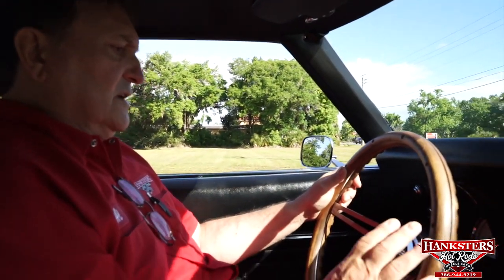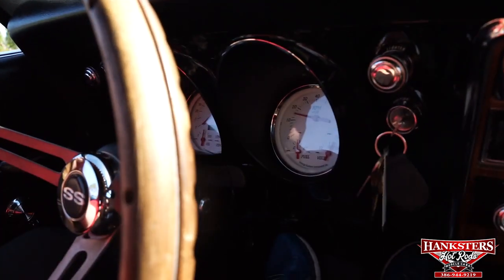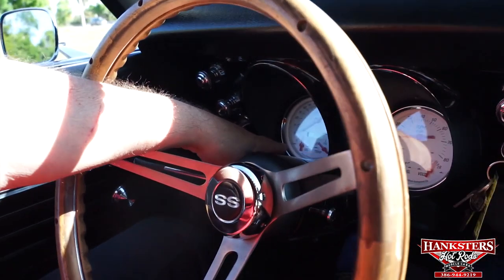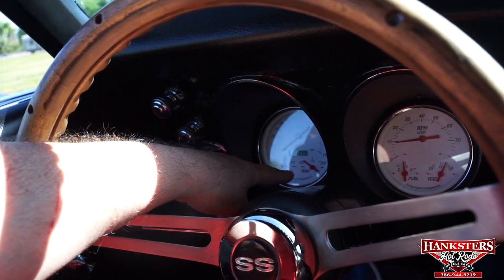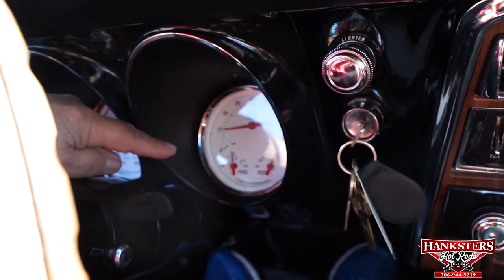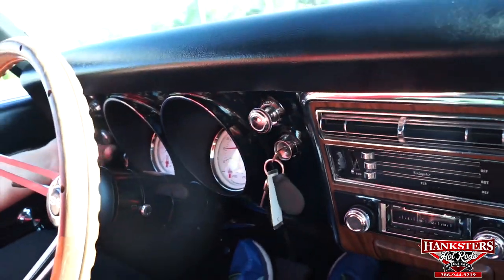We have our 68 Camaro, teal greenish-blue color — fantastic car. The speedometer works, tachometer is definitely working. 383 stroker sounds strong. Oil pressure is up where it should be, temperature is just starting to rise — we just started it. Fuel is a little under a half tank, and the volts are charging up about 14 where they should be. Fantastic car.